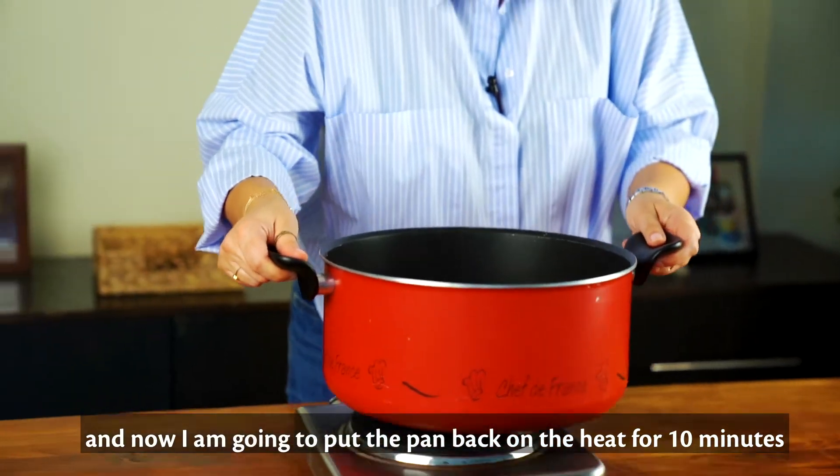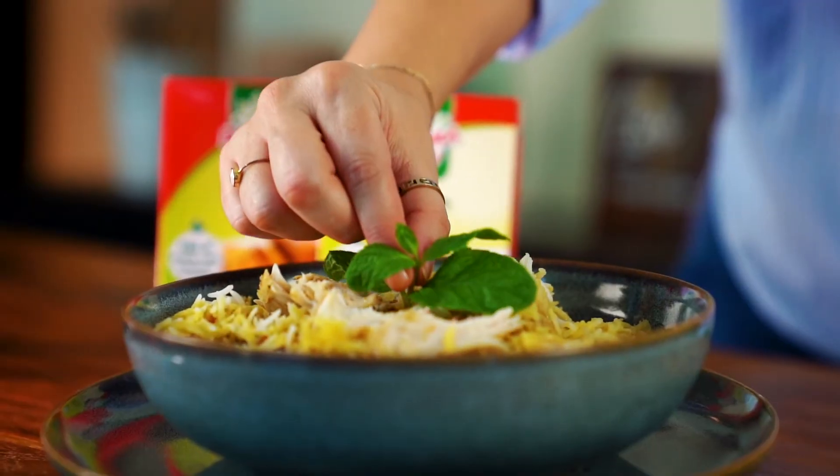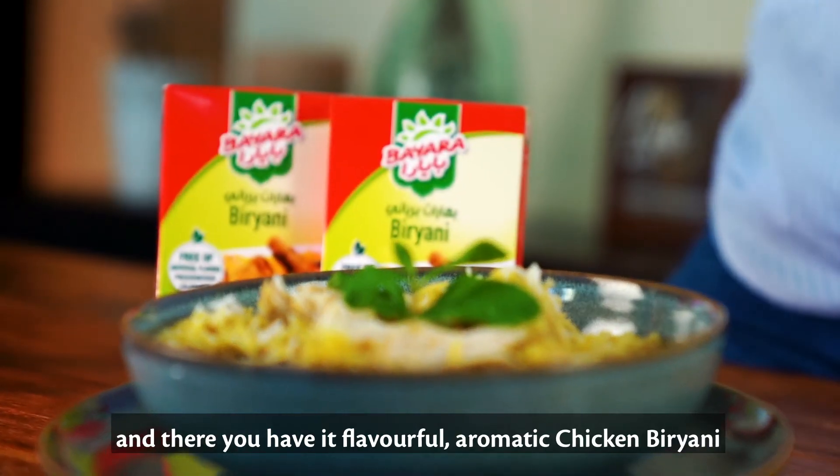And now I'm going to put the pan back on the heat for another 10 minutes and it'll be ready to serve. And there you have it, flavorful aromatic chicken biryani.